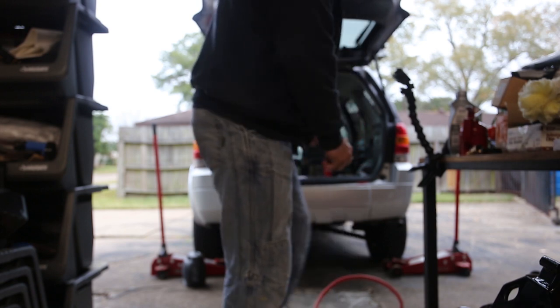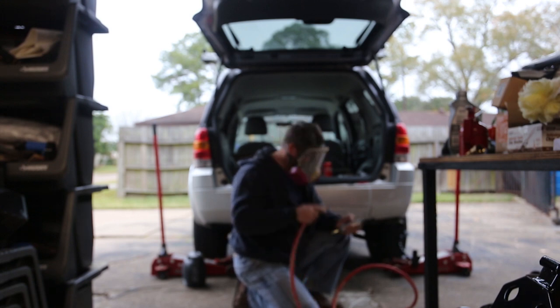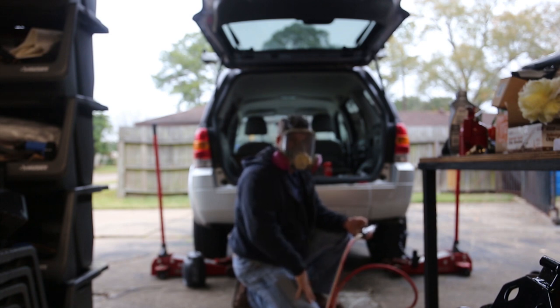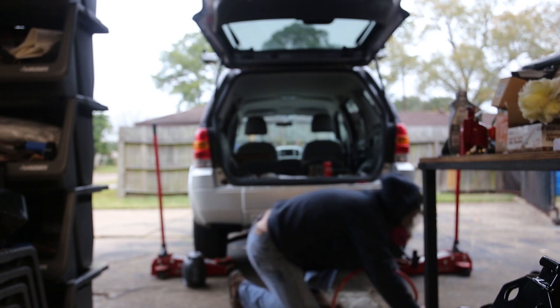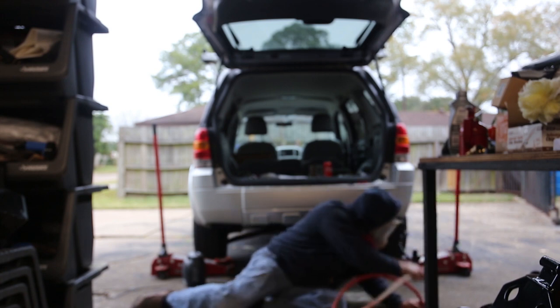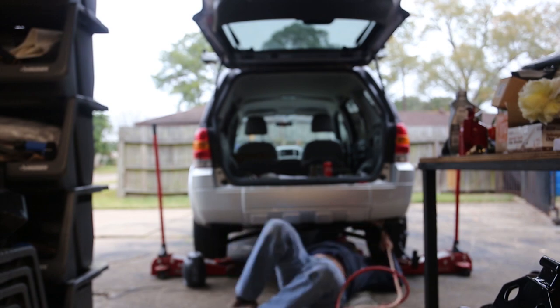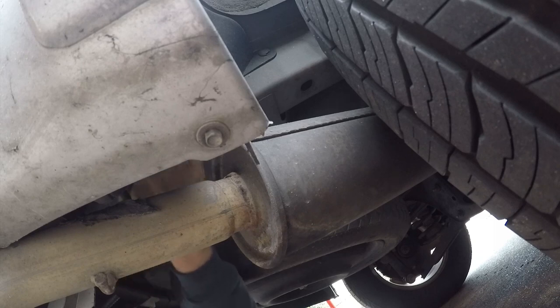I've got my eye protection and respiratory protection on. This is mainly to keep crap out of my eyes because I'm gonna be working on my back, and to keep stuff out of my hair.